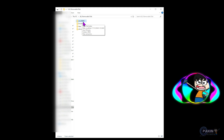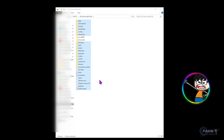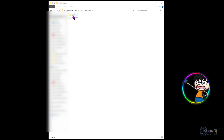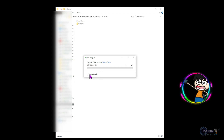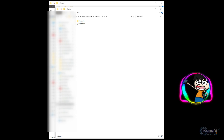Everything is copied. Now go into the emuMMC folder on the new SD card, navigate to er00. Then open the same emuMMC folder in your original backup, go into the 'raw_based' folder inside it, and copy the 'Nintendo' folder. Paste it into the er00 folder on your new micro SD card. It says 58 gigabytes and around two hours, but it will come down — just wait until it's done.